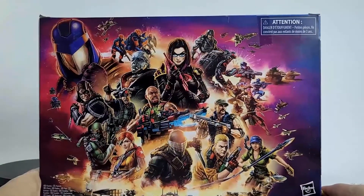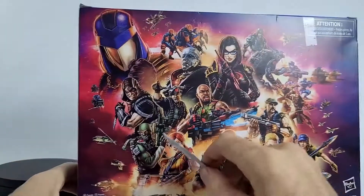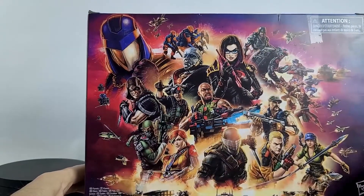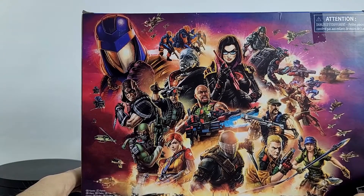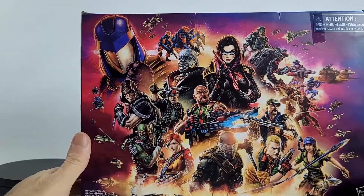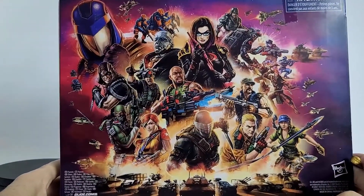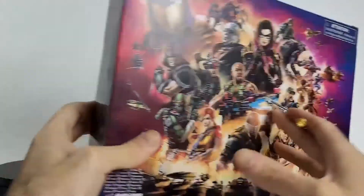On the back here it looks like some things have changed. They added Beach Head, which is kind of cool. We've got some trouble bubbles, flying copters, planes, and lots of tanks going on. This is a nice piece of art — I'd actually like to have this as a poster. At the bottom there's the barcode and that's basically it.